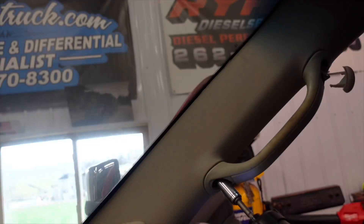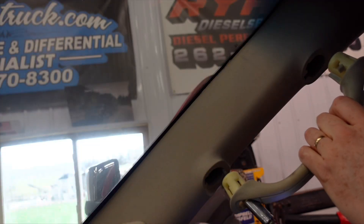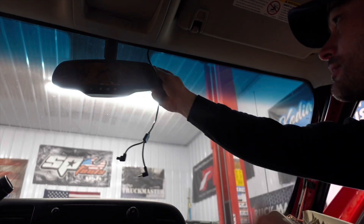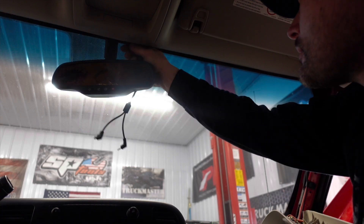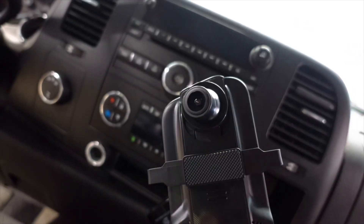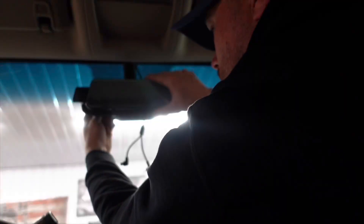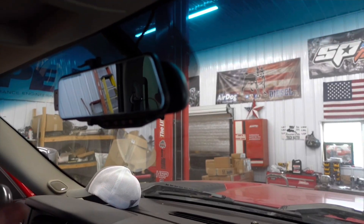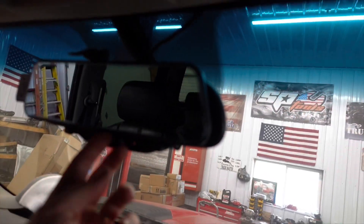I have it plugged into the cigarette lighter and ran underneath. It also has a forward-facing camera as well, which is super cool — so when you're driving you can have a camera right in front. Now that we have it installed, it's plugged into the cigarette lighter and everything's run through underneath the dash and through the column. You can't even see it — it's all tucked in nice and neatly with just one wire showing.